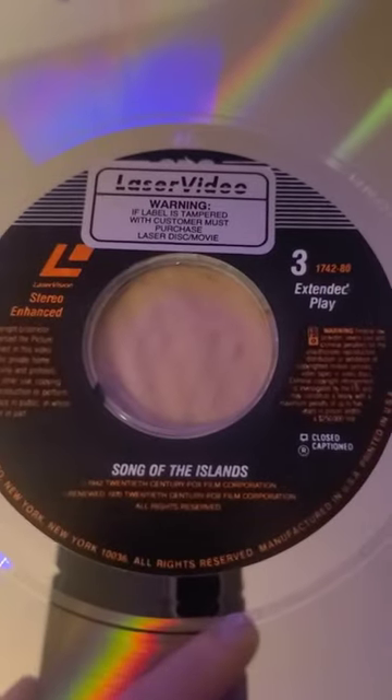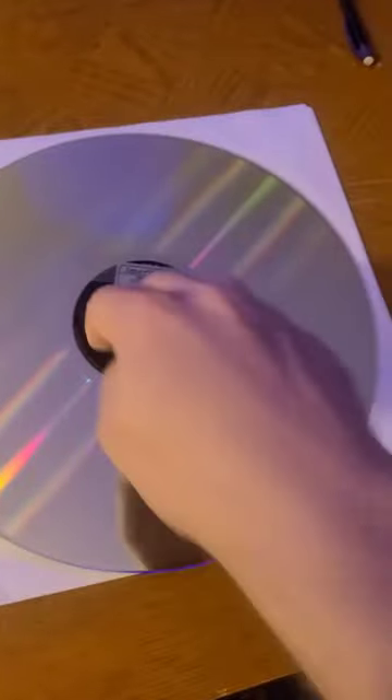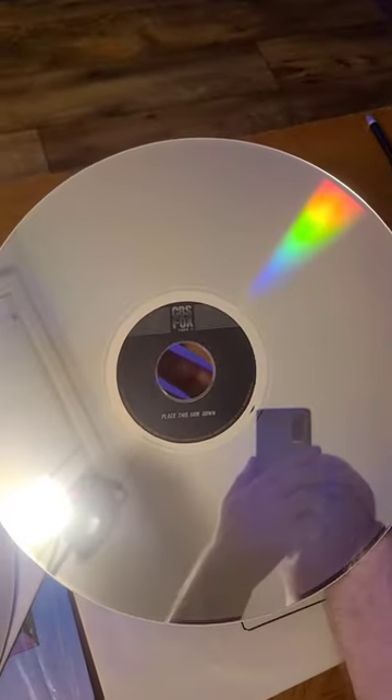Now you might think that maybe it's because the second movie is too long and so they couldn't fit the whole movie on one disc, and that's why it started halfway through the first disc. But check out what's happening on the other side of the second disc. If we flip it over, we find out the second side is completely blank — which means we got plenty of room. They could have put the other movie on this disc the whole time.